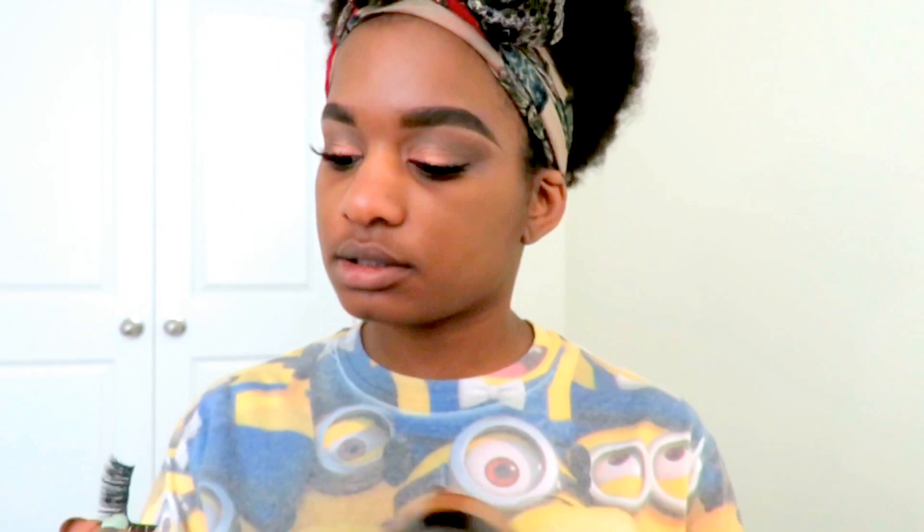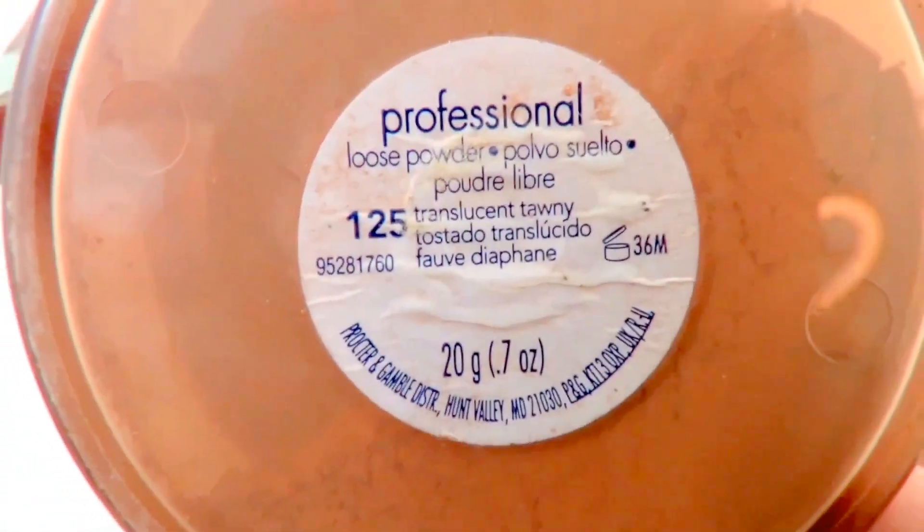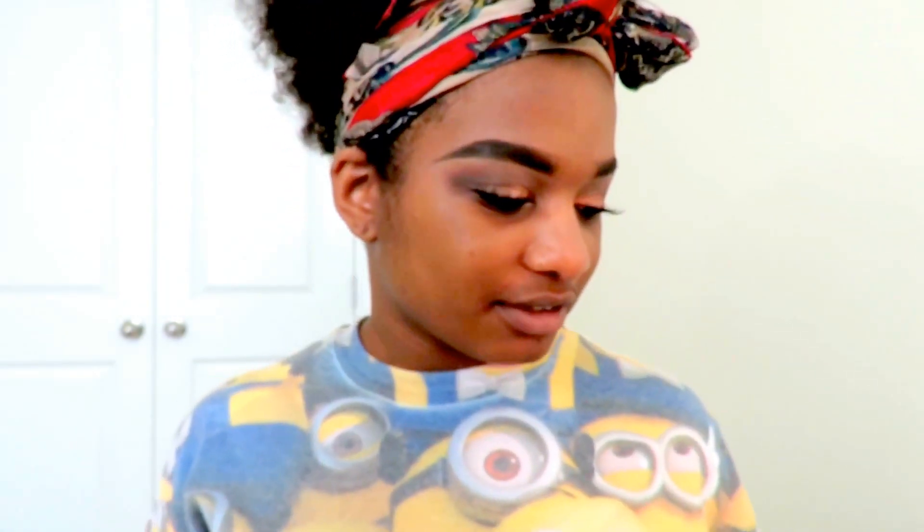I'm going to put the powder on first — I put it on the shower cap first. I might also add my CoverGirl loose powder in 125 if you want to look it up. The reason I'm mixing in that powder is because this yellow powder can make your face very bright, and I want to cool it down a little bit.